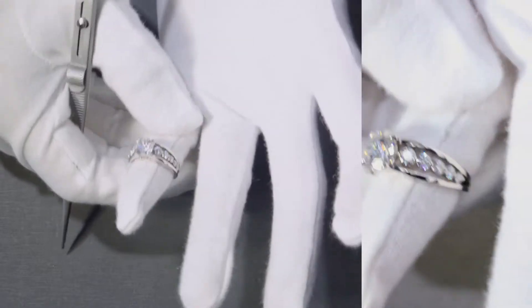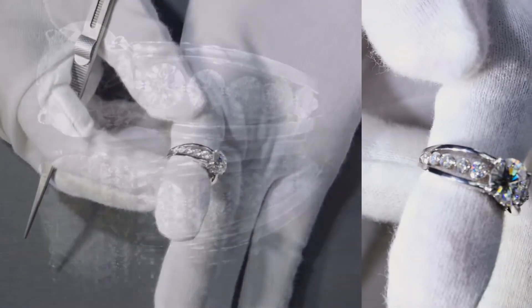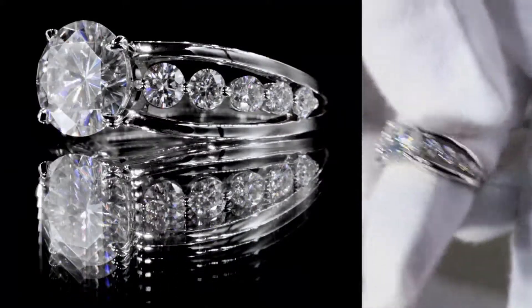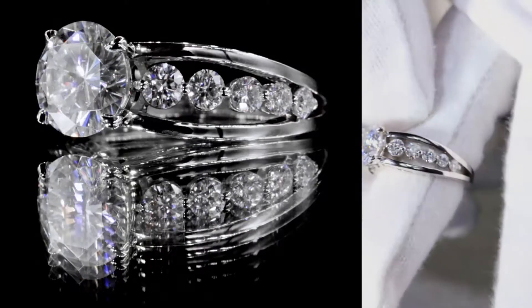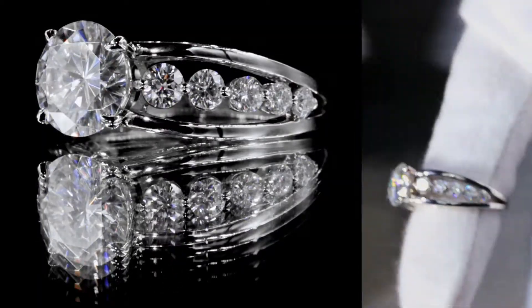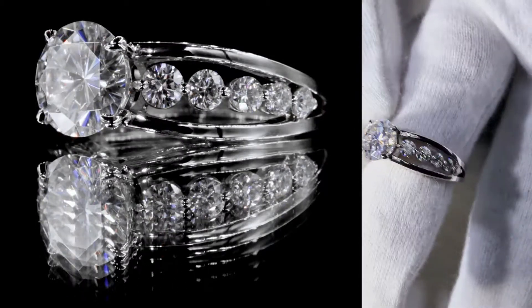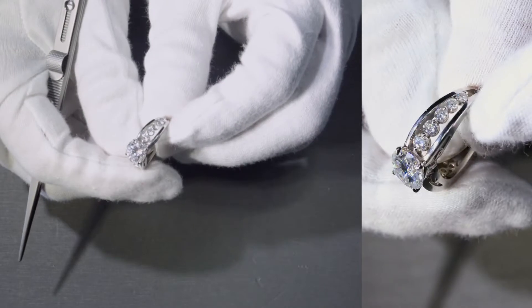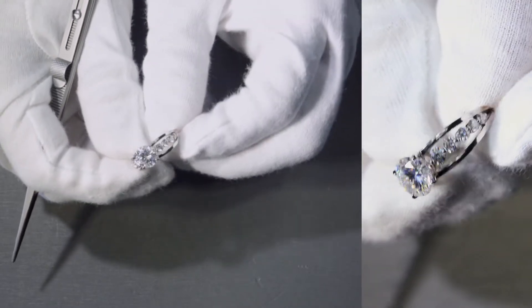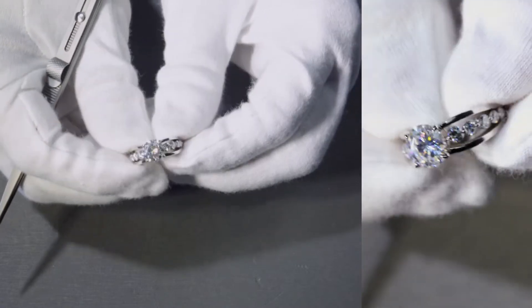No matter where you turn it, it's going to glow. As long as there's some light indoors or outdoors, this thing is going to shine because the gemstones are very big — not only the center stone, but also the accent stones. Many people nowadays don't use larger accent stones, so this one is truly unique.